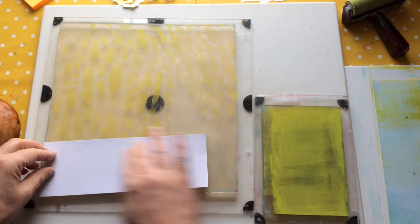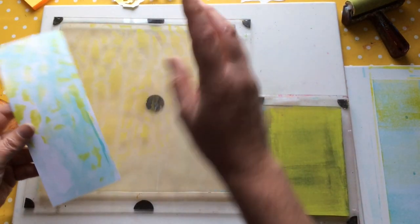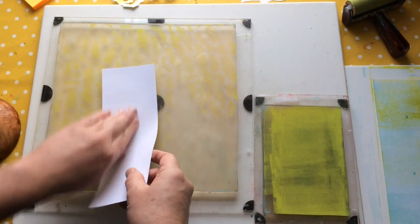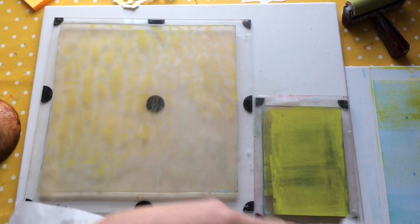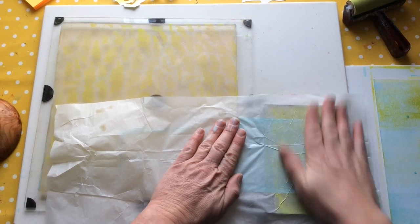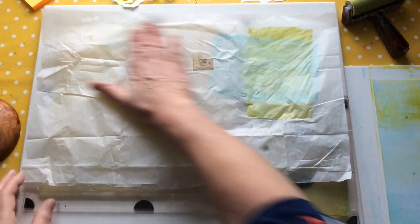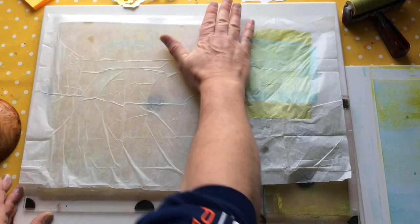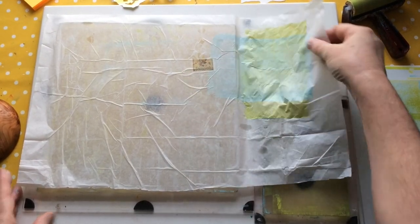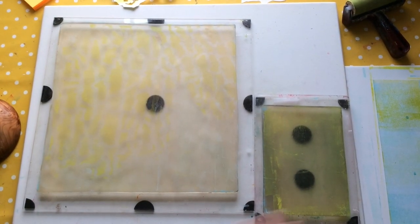Thank you to everyone who's already bought my stencils and masks — it's wonderful seeing what you're doing with them. Please always tag me or name me when you share images, because it's wonderful to see what other creative minds do with the stuff I'm creating. When you create something, you tend to have something in mind — a use, a style, a colour — and then other people will pick up the same stencil and do something completely random and different, which is wonderful.